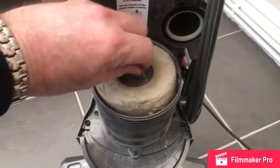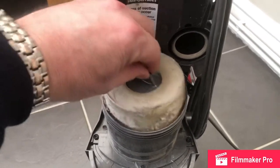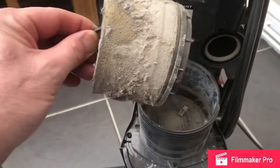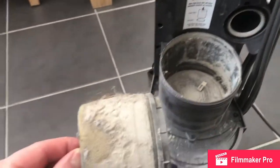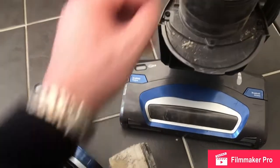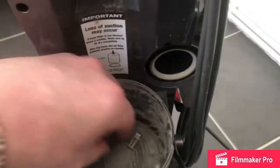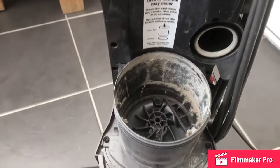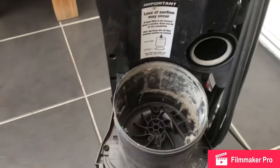I'll just give it a little pull. That's quite messy. We have a filter which is very blocked. And then, not forgetting the inner filter — there's a little tab there to pull it out with. We're going to give all this a good clean.